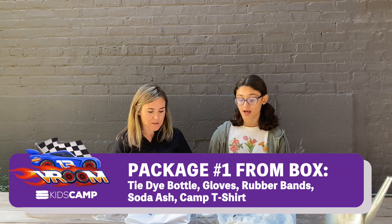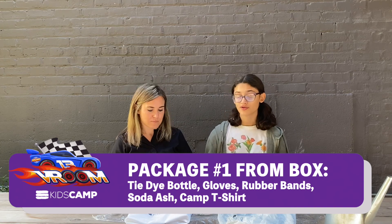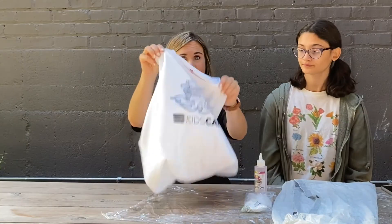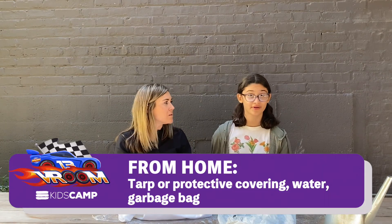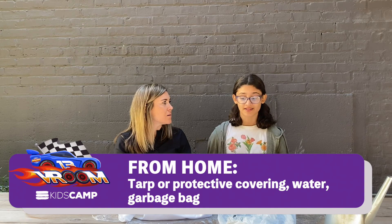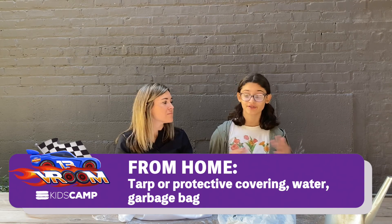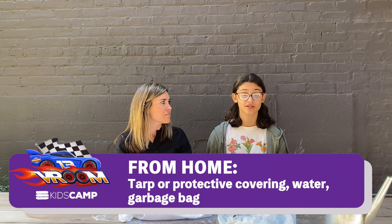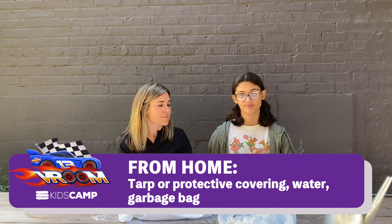Do we need anything from our camp box? Yes, you'll need package one from your box. These are the two things that come in it, and you also need your camp shirt. You'll need about three things from home: a tarp, because tie-dye can get a bit messy — you might want to go outside or set up plastic wrap or a tarp around where you're sitting. You'll also need water and a garbage bag.